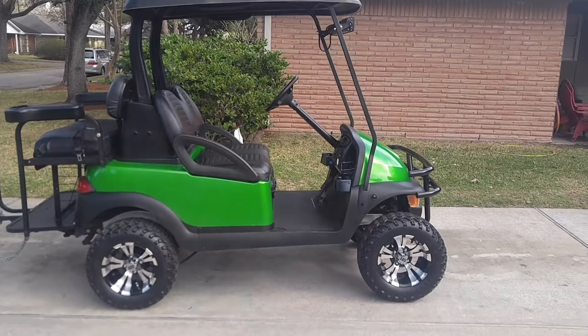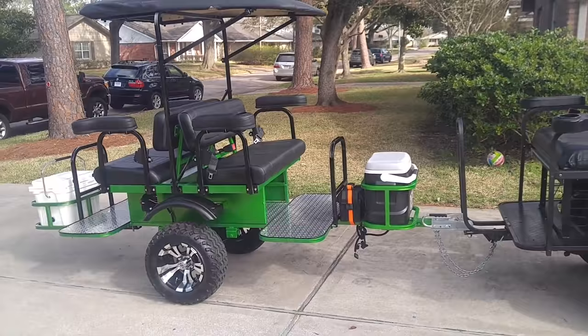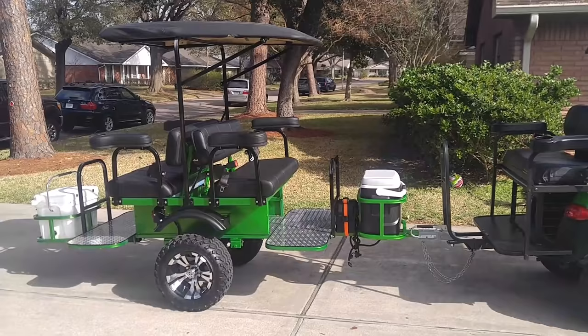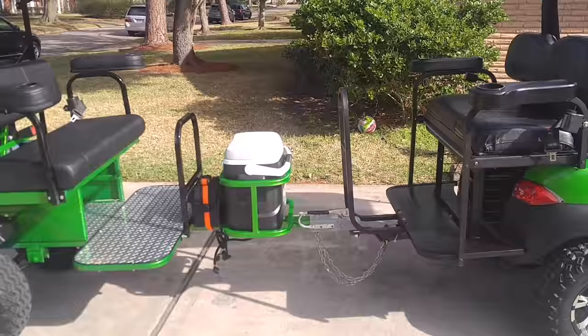You guys remember my golf cart from last time — not much has changed. However, we did have a new addition to the family. We call it a tag along. I had this custom painted to match, and it did come with the ring here for the cooler in front.